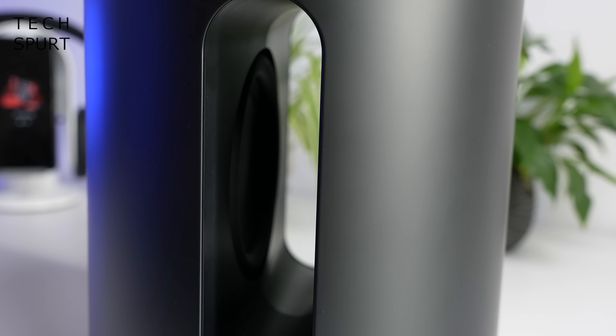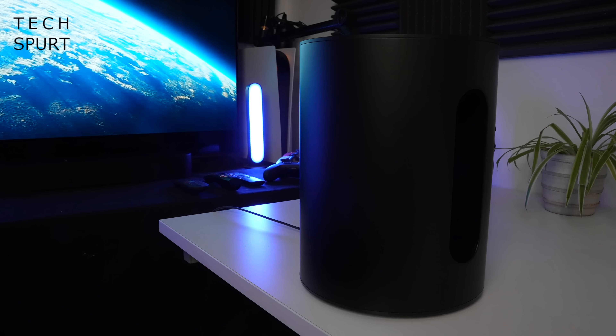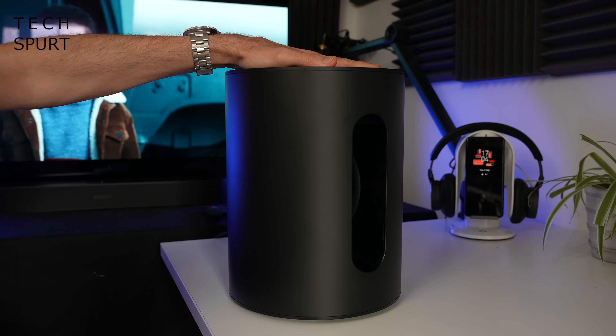So is the Sonos Sub Mini actually any good? Well, you've got dual 6-inch woofers stuck away inside. These face inwards and cancel out any vibrations that would otherwise cause some serious rattle and buzz. And I've got to say, those Sonos sound bods are freaking geniuses because it works beautifully. Even when those woofers are going full pelt, you'll only get the slightest bit of vibrations — the slightest tremor outside of the actual Sub Mini. Literally stick your face on this thing and you'll just get a nice gentle cheek massage.